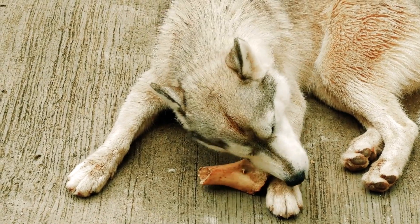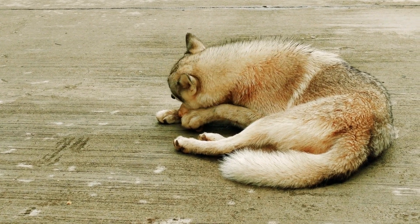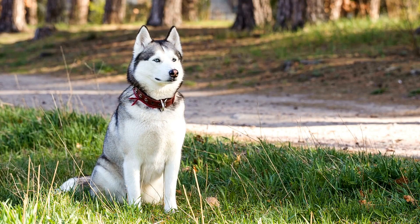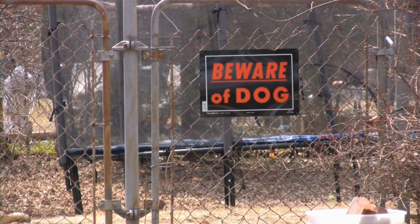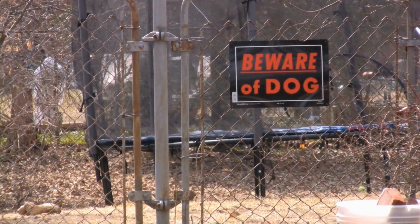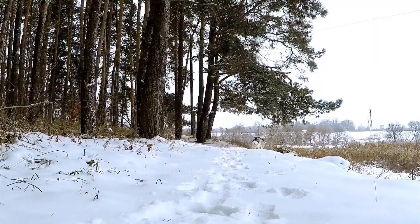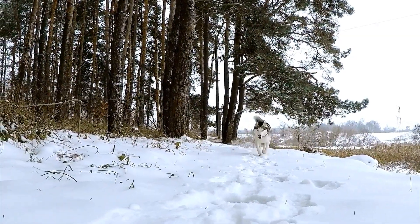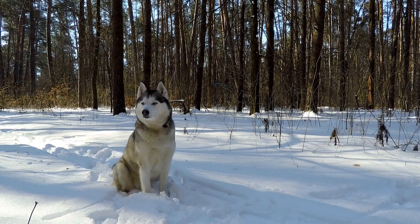Huskies are known for their beautiful appearance, high energy levels, and friendly nature. These magnificent creatures require proper care and nutrition to thrive. One aspect of caring for your husky is providing them with delicious and healthy snacks. Making your own treats at home is a great way to ensure they are getting the best ingredients without any harmful additives or preservatives. Additionally, it allows you to personalize the treats according to your husky's taste preferences and dietary needs. In this article, we will explore some easy and nutritious DIY treat recipes that you can prepare for your furry friend.